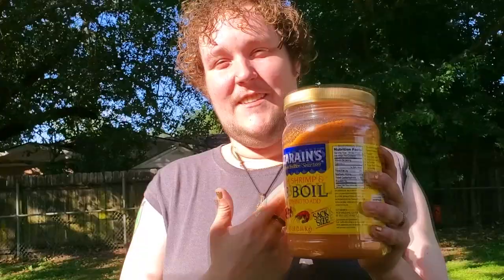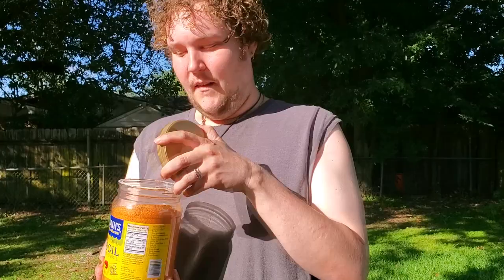I got this Zatarain's crab boil for crawfish and shrimp. When I smell it — whoo! Six gallons is how much this one thing can season up to. I'm probably gonna end up pouring the whole thing in. I like to taste my water as it goes and make sure the flavor's like whoo once it starts boiling.